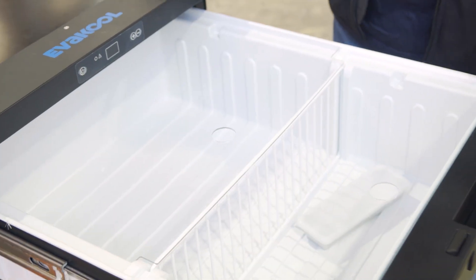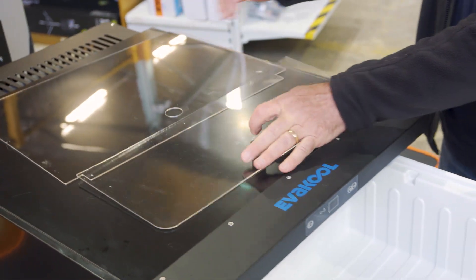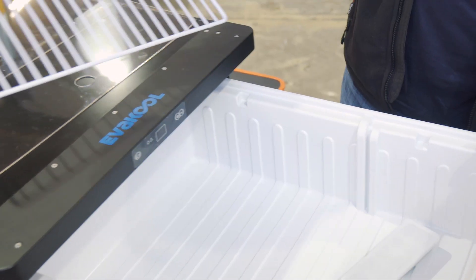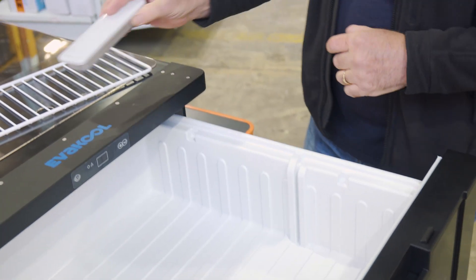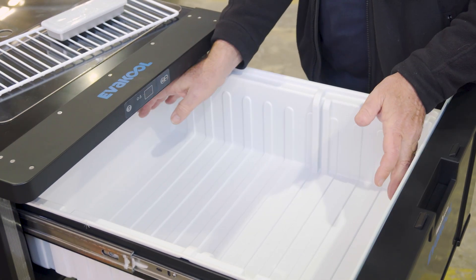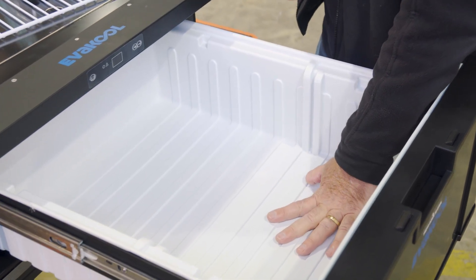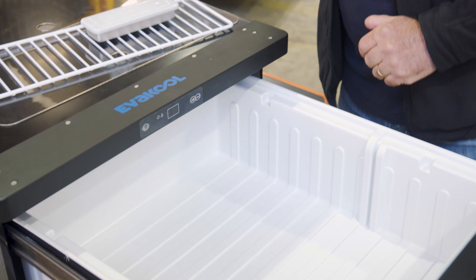Now inside here you've got a couple of acrylic lids that you can take out or leave in if you want, and you've got a divider as well. You also get a little ice tray that comes with it too. Now the internal dimensions are 53 deep, 44 wide, and 16 centimetres high. You can actually fit about 48 cans in there.